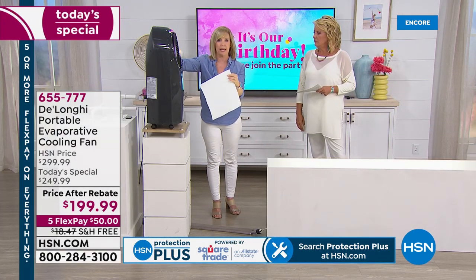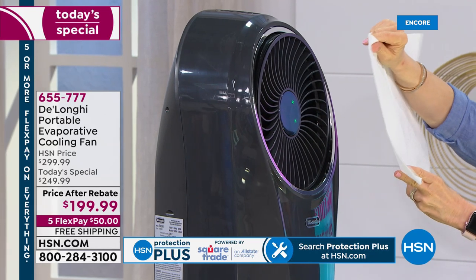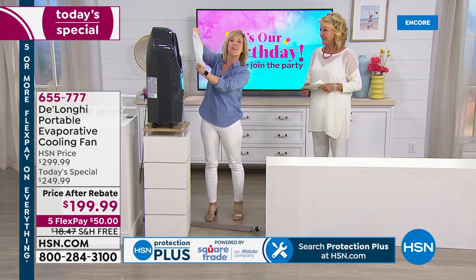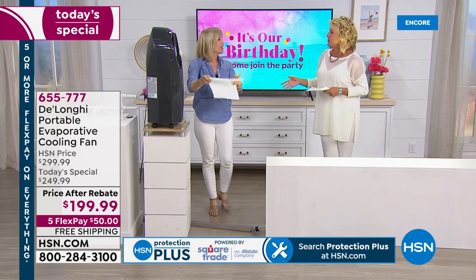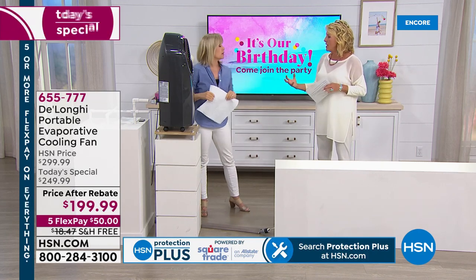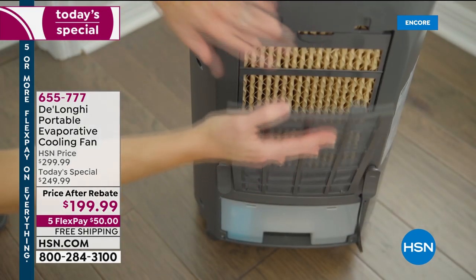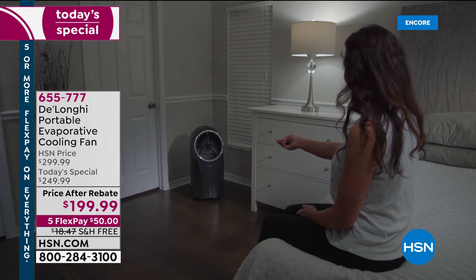All you need to do is plug it in, it's energy efficient, you add regular tap water. I'm showing you again — this is not a mister. Misters were popular a couple years ago but we were all soaking wet. In Florida you don't want to be wet. This blows dry cool refreshing air, and the paper towel demonstration shows nothing gets wet. Now, this is not meant for outdoors, but at a cookout or party you could position it right and then take it back inside. You can see the LED lights, and moving it from room to room is easy with the casters.